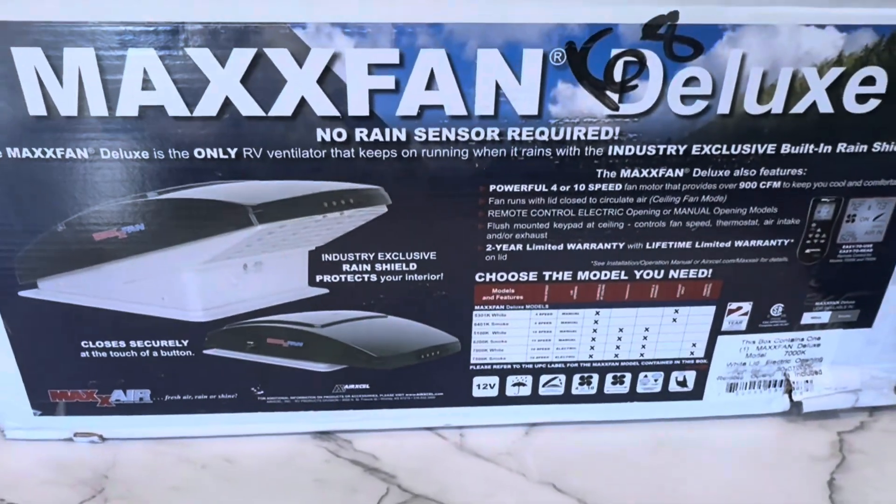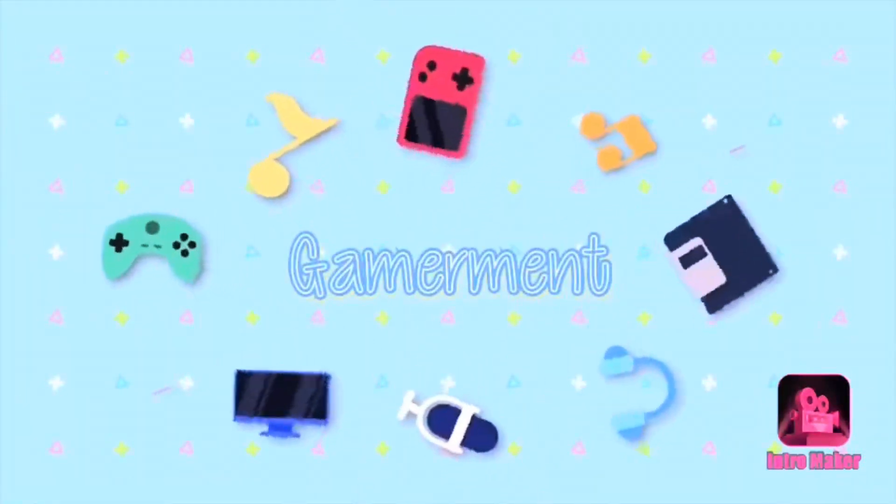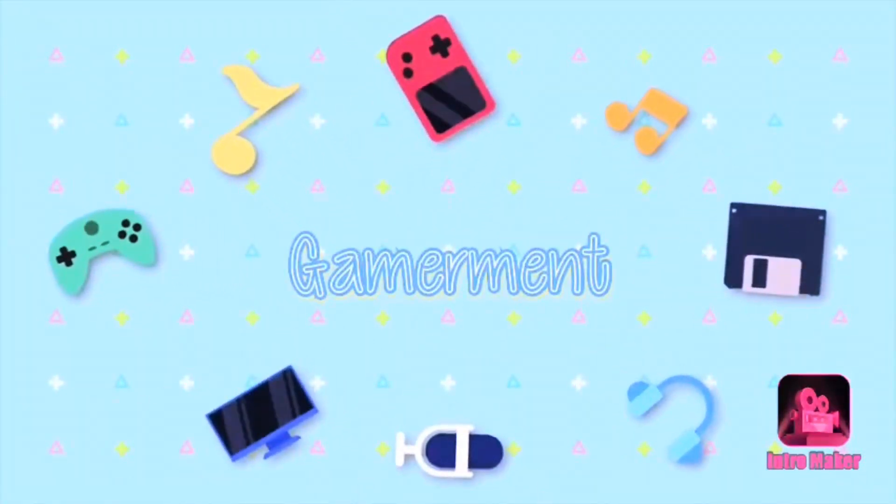We got some work today. Let's try this out. Hey, welcome to a new video. Thanks for being here — like, comment, subscribe. Today's gonna be an unboxing of the Max Air Fan Deluxe for your RVs, with the remote and built-in rain cap.